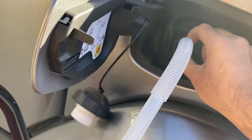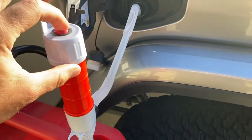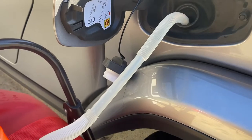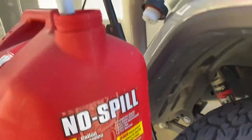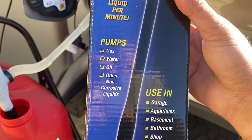Anyway, you just put this end in — it's just a very cheap little tube — put that in, press the button, and presto, it starts flowing right away.